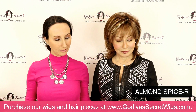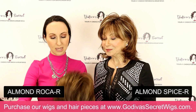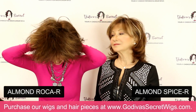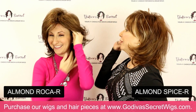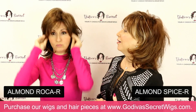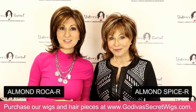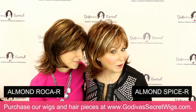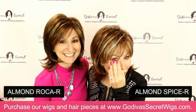I'm going to put on the next color, which is called Almond Roca. This one has a deeper base and has more of a copper tone — not brassy at all, very subtle but beautiful highlighting. It's so natural. So both Almond Spice and Almond Roca have a lot of highlights, but you can really see the difference. Almond Spice has little whiter, brighter blondes, while Almond Roca has more of that warm copper tone.